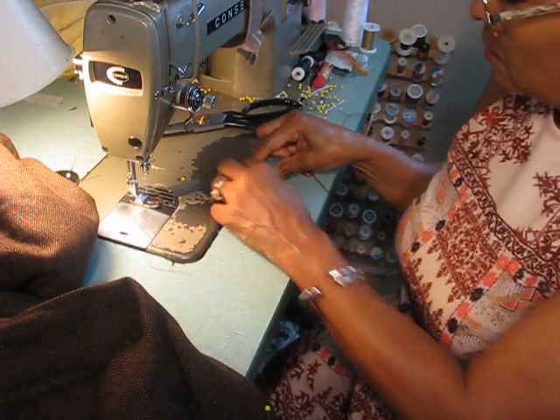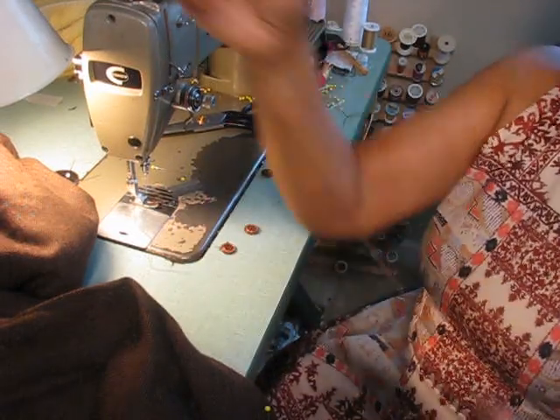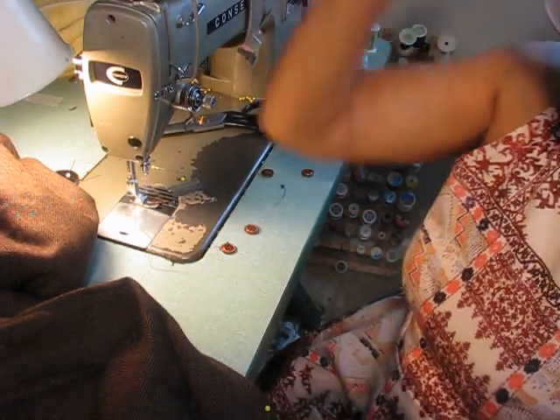Typically you would use what is called buttonhole thread or button thread, which is a lot thicker than your normal sewing thread. I've got my four layers and I go ahead and knot that off.